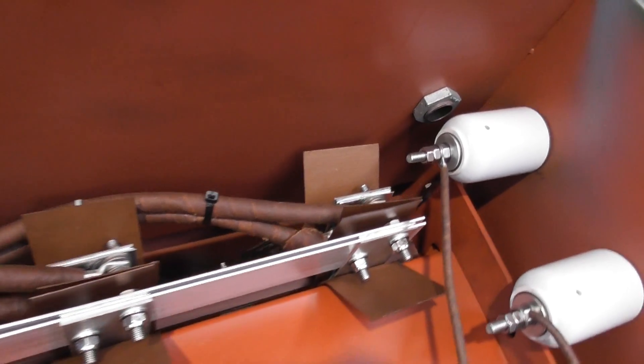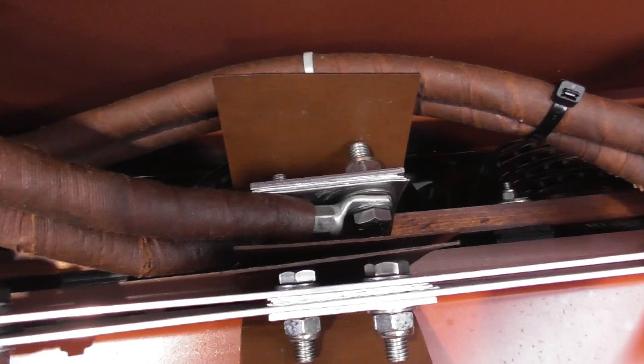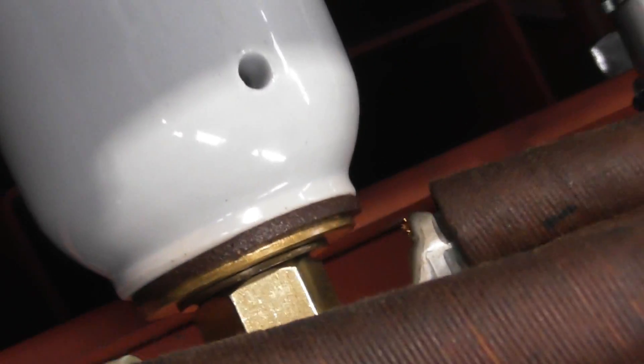The phases are on the other side, and as you can see it's aluminium - aluminum as you Americans say. There's aluminium flat ribbon. The LV bushings have copper stems and brass nuts.